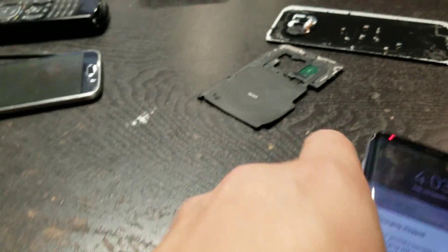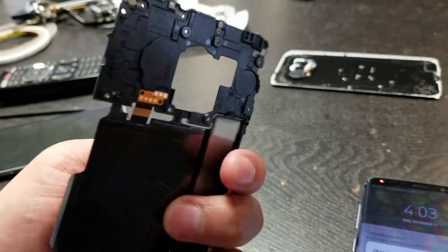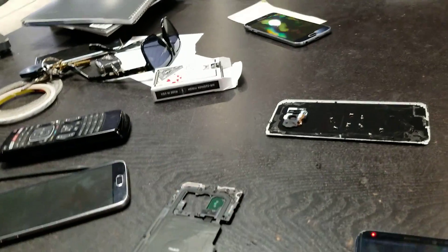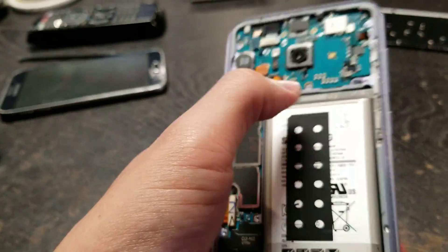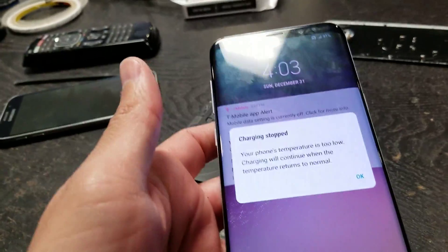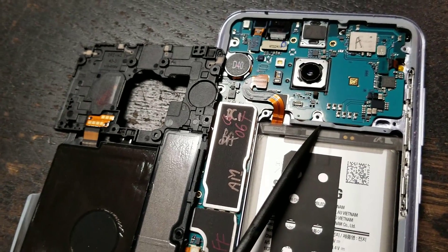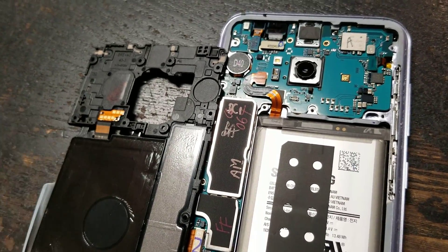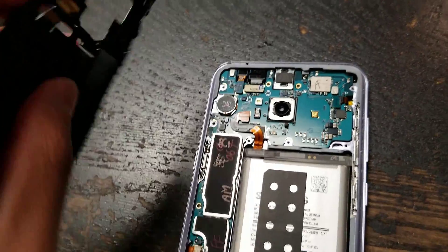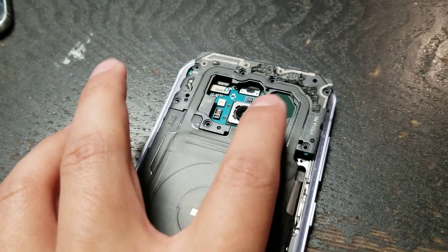The reason why you're getting that is because of this — the wireless charging pad right here is not connected. If that thing is not connected and screwed in, your phone won't charge. You see the little contact points right here and right here — they have to be touching and screwed in for your phone to charge.